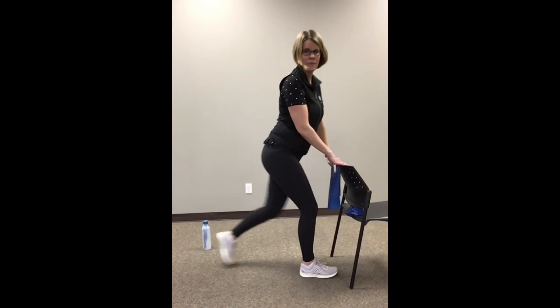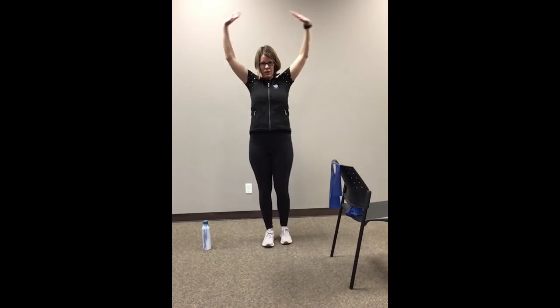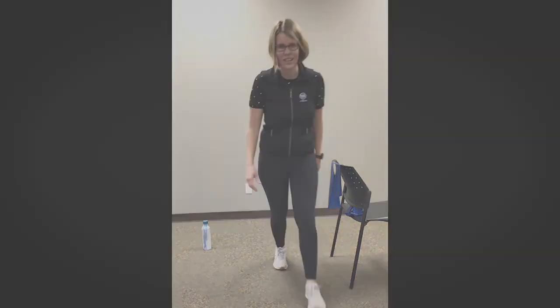Alright, let's stand up for two big deep breaths and we are finished. Nice big deep breath, last one, and blow it out. Excellent — give yourself a pat on the back for a job well done. Thank you for joining me. Feel free to give us feedback — we want to hear it, we're doing this for you guys. I hope everybody's well — take care until next time.